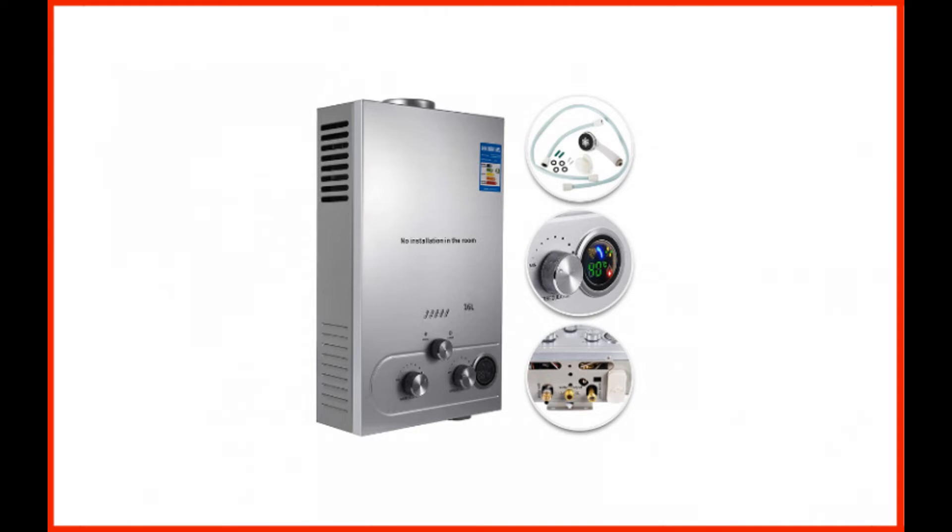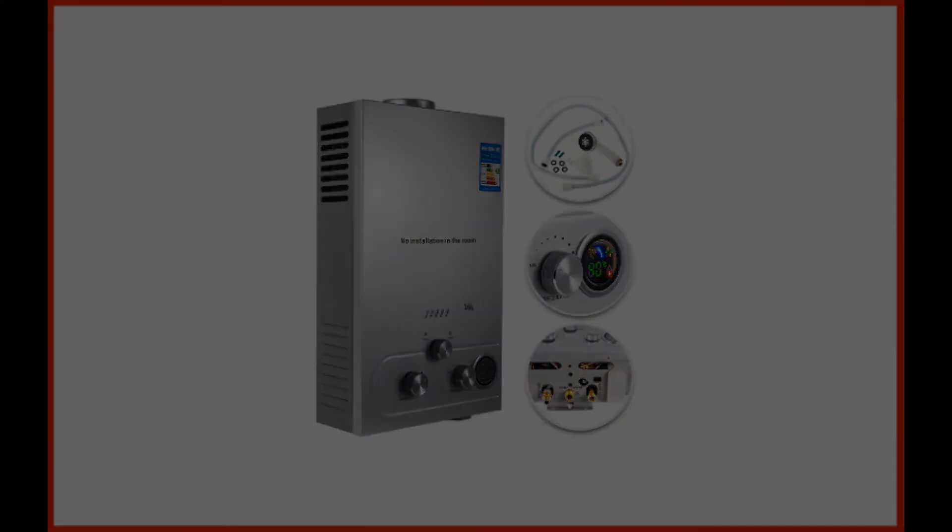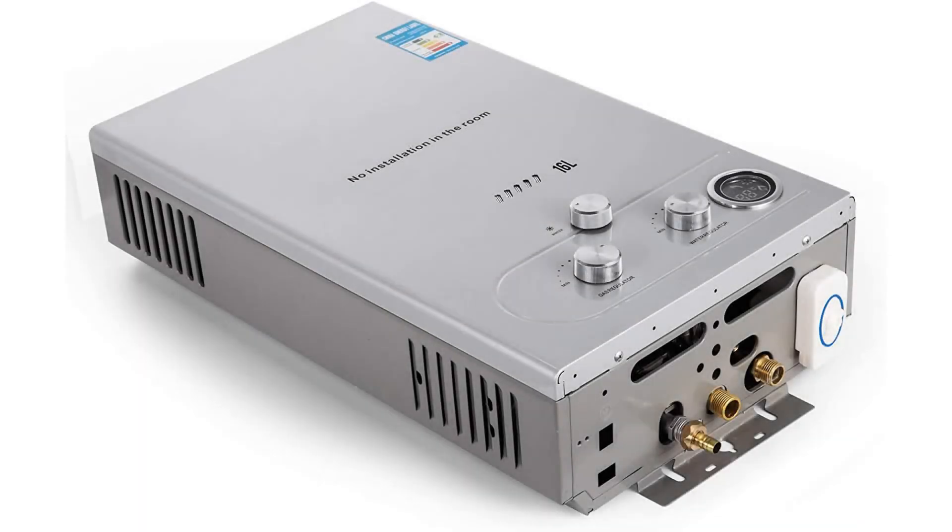A handy LED display screen on the front of this heater allows you to monitor the current water temperature accurately. A battery-powered igniter backs up the electric ignition on this unit, ensuring that you never run out of warm water in case the power goes out.